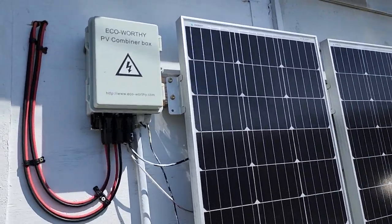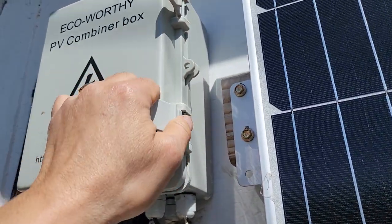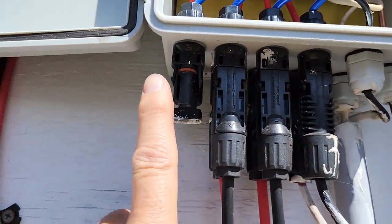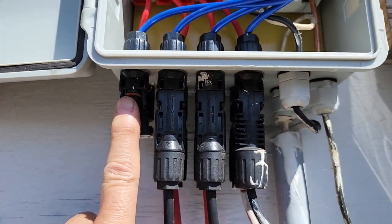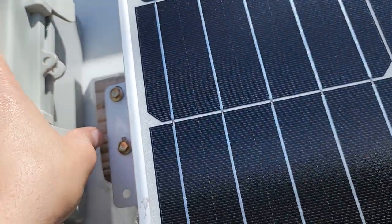This is the PV combiner box, and with it you can test each string individually. I've got one more string I could add right here for more power, but right now the system is bringing in about 55 volts at peak day.